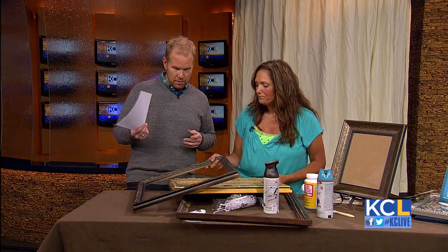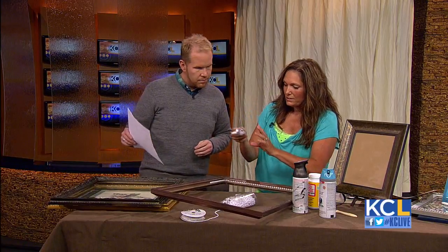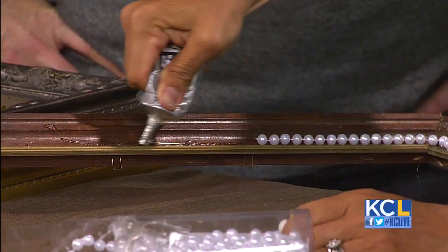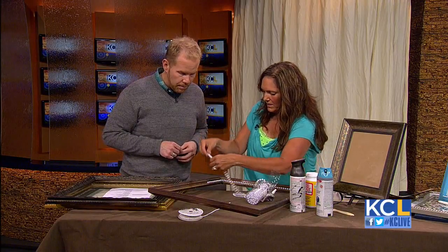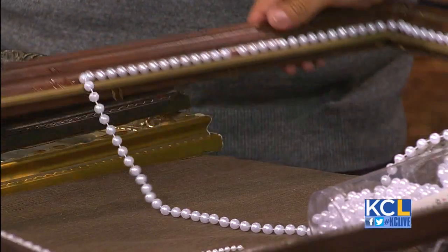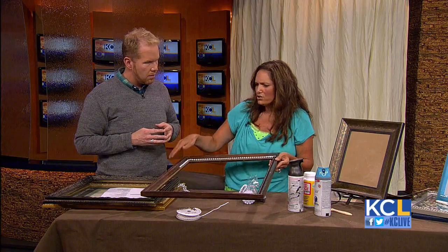Then we can fill it with all this stuff — put the glass back in, do whatever you want. Now, this was a very ugly frame. What I did was I took some E6000, just run a bead of it right along the frame. These are pearls from the wedding department — I'm just going to glue the pearls on. Let it dry, then spray paint it. Now you have a beautiful decorated edge. You can fill it with a chalkboard, a picture, whatever you want to do.